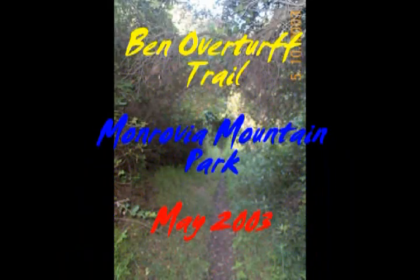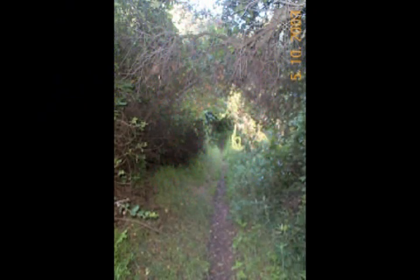This is a pretty neat hike out of Monrovia Mountain Park, just above, of all places, Monrovia. It's seven miles round trip with about a 2,000 foot elevation gain.